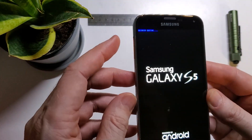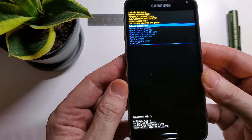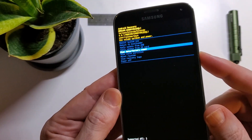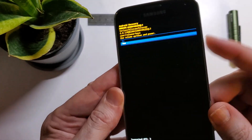And it gives me a little vibration, and we will see recovery booting, and then it will bring up the Android recovery menu. Here we can scroll down with the volume keys to wipe data factory reset, and confirm with power, and yes, and confirm with power.